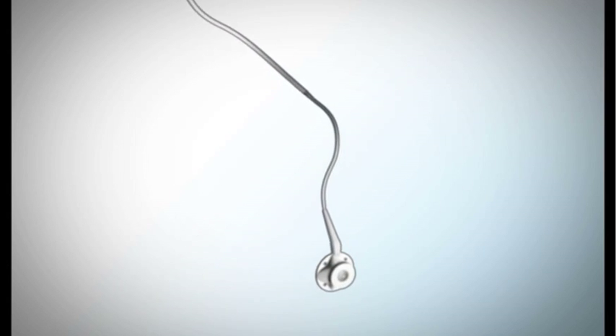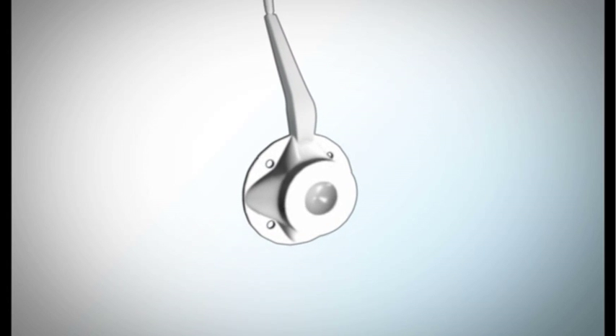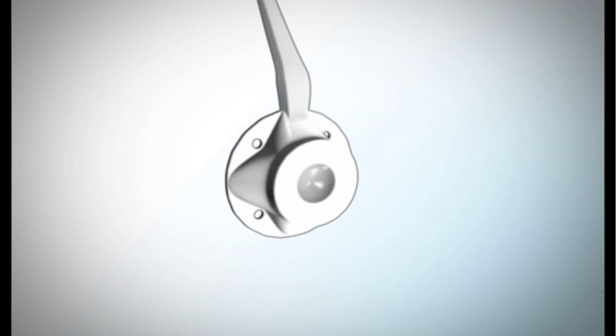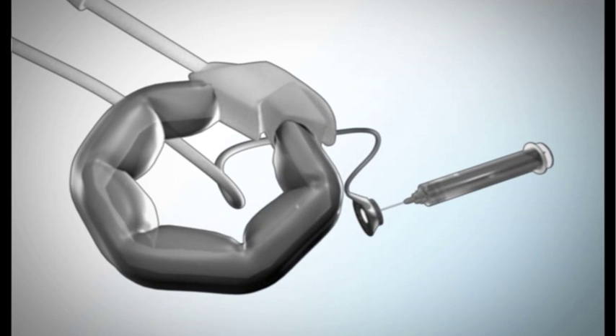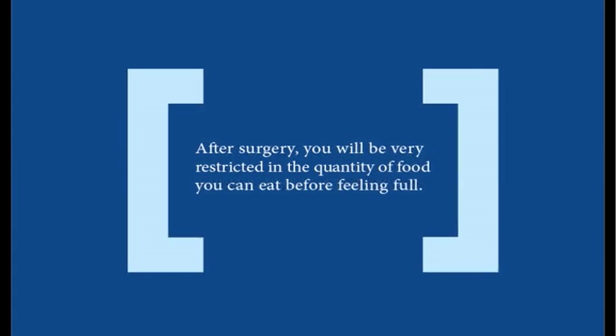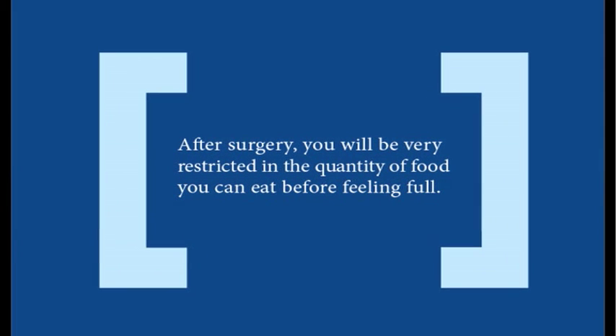After surgery, the port allows your surgeon to adjust the constriction of the lap band by injecting a liquid into the port, which travels to the band and inflates it. Weight loss occurs because after surgery, you will be very restricted in the quantity of food you can eat before feeling full.